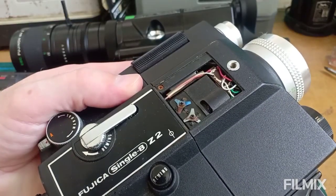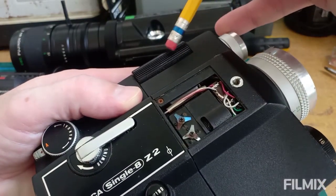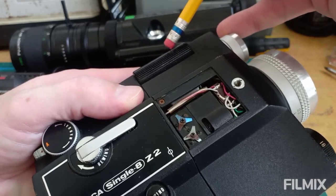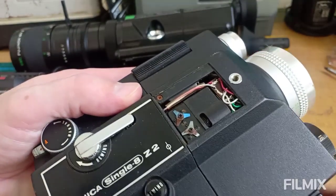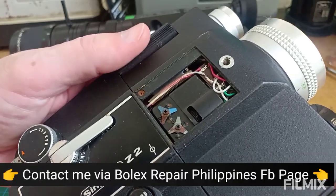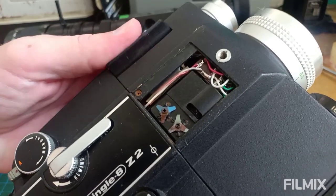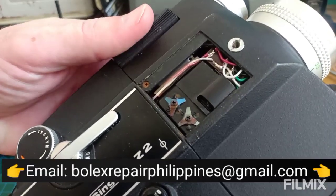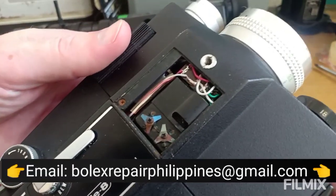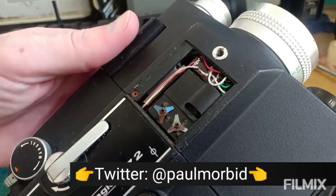With this Fujika Single 8 Z2, I really like the easy focus right here. So if I hand this to someone to say 'will you film this?' — or if I'm filming it myself, or my family members — all you have to do is roll one of the fingers or the thumb back and forth like that. And that's the beauty of this camera; that's why I like it as a backup camera.